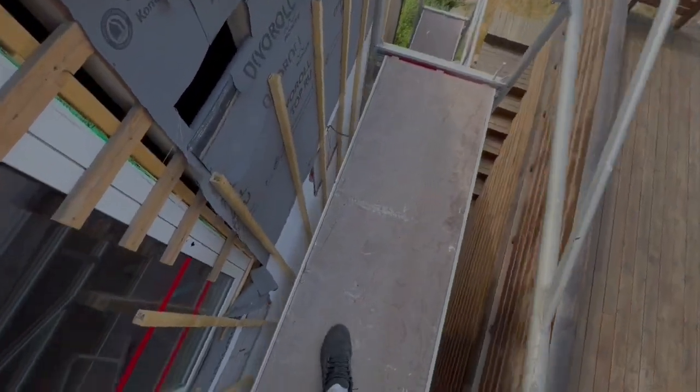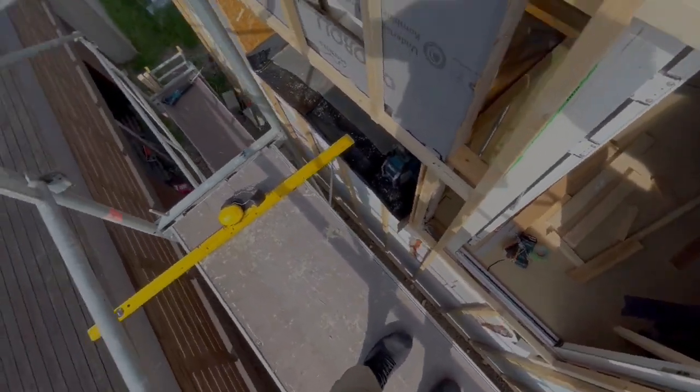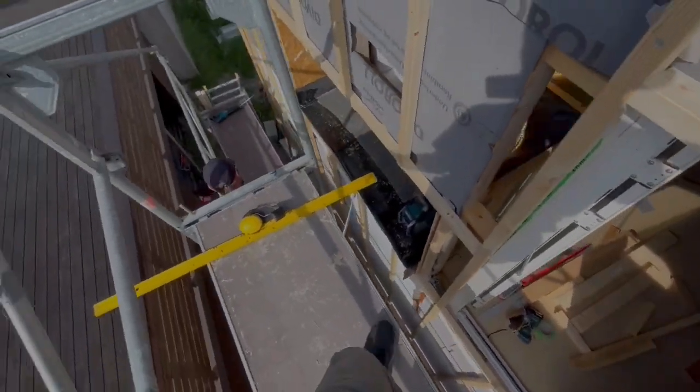I hate tiles. Jon, I think we are done letting out this wall. Nice. Now it's time for insulation and gips plates.